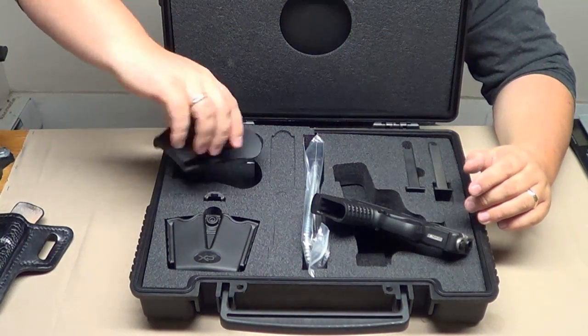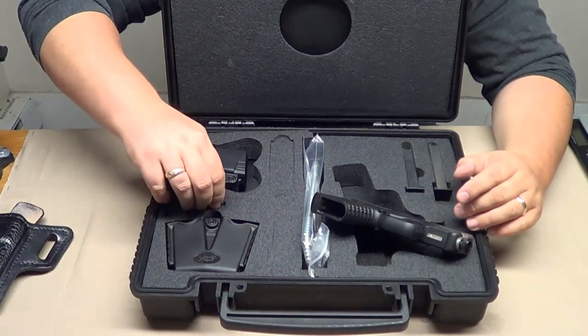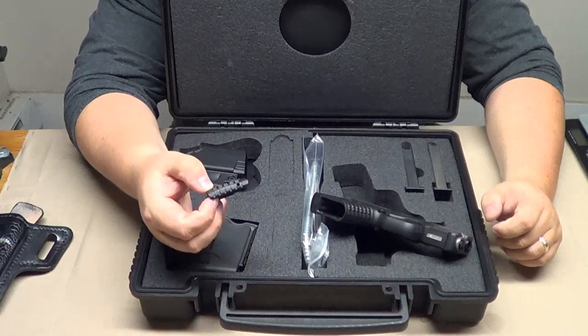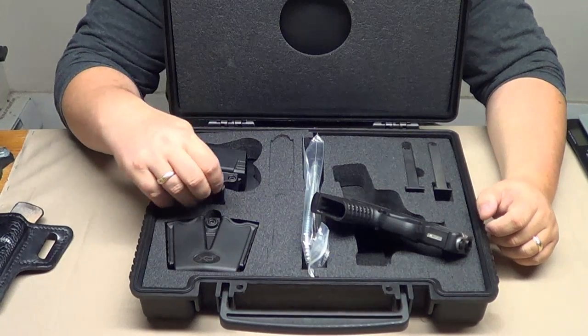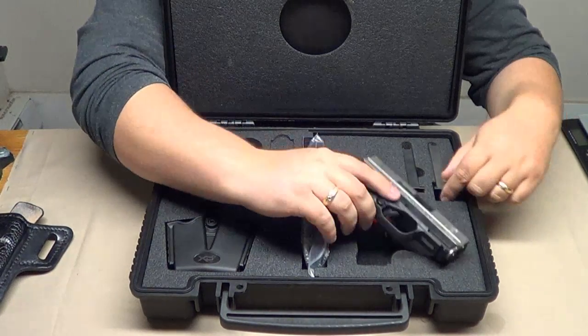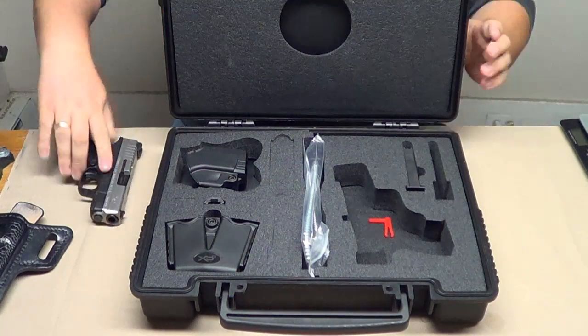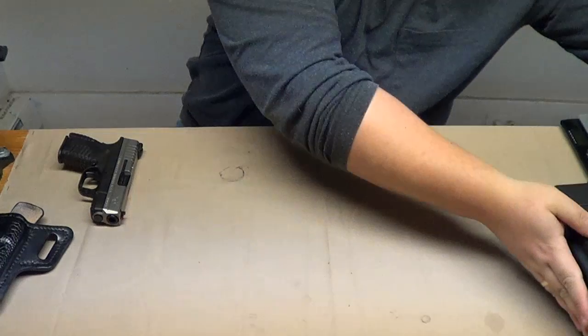Another thing it comes with — it does come with a replaceable back strap, and they give you full instructions on how to do that in the manual. I like the one that comes with the pistol, so I'm going to pull one mag and the pistol out and go ahead and set this to the side.